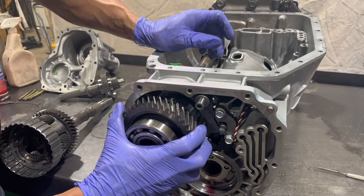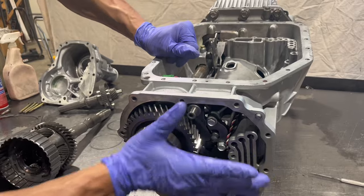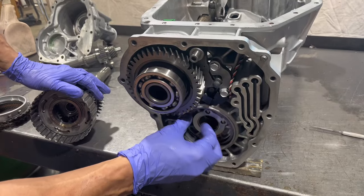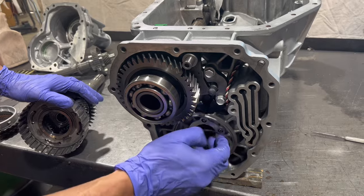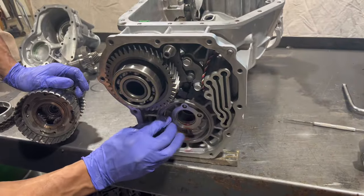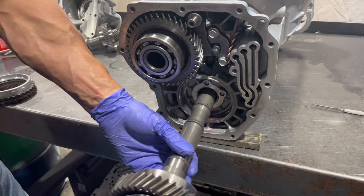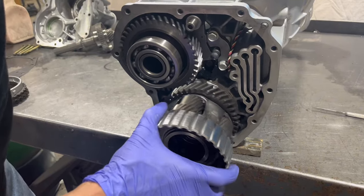Next is this transfer gear, and we have a shim that needs to go under here. We're going to put our center differential in.